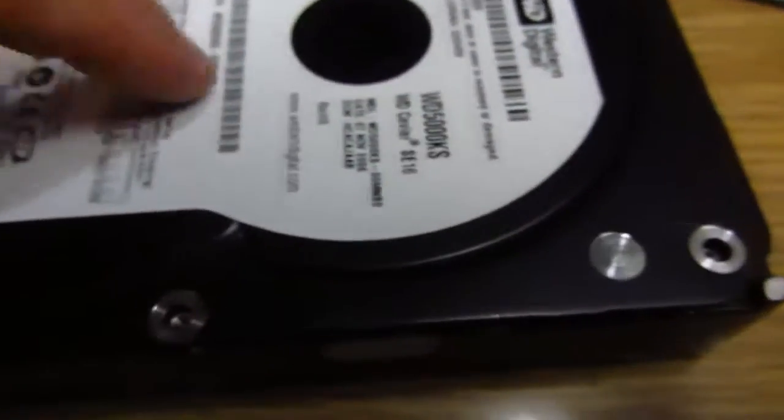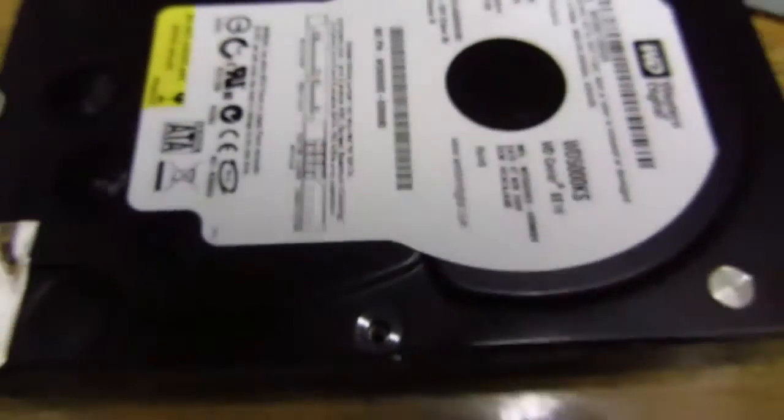That didn't work either, so now I'm trying to really open the disc and remove the head because it looks like the head is trapped. Maybe if I can move it backwards it can get itself free, at least enough so that I can save the data.